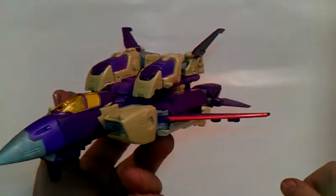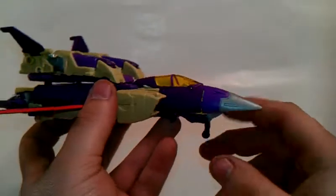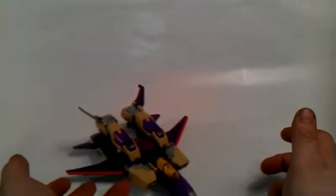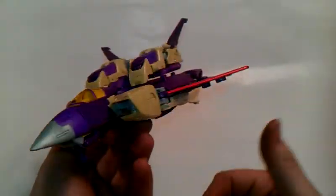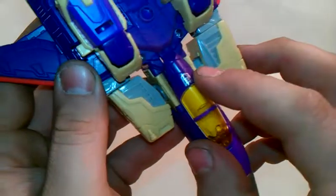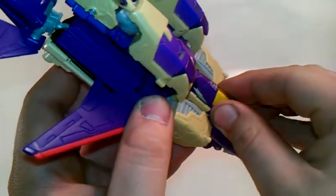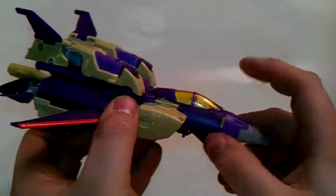Very nice, I really like it. He comes with landing gear — you can have him sit like that with the landing gear if you really want to. Very nice looking jet. Nice Decepticon symbol showing there. The cockpit can open just a little bit, but if you move the nose cone it will go open all the way.